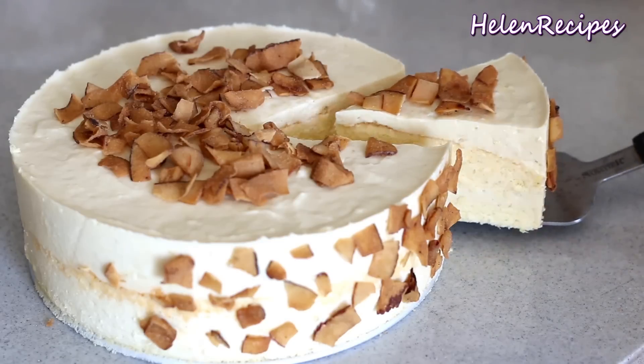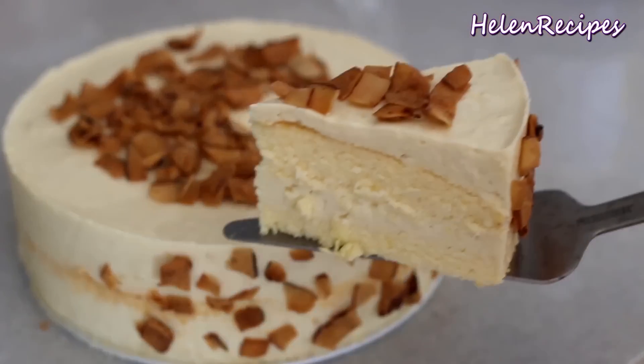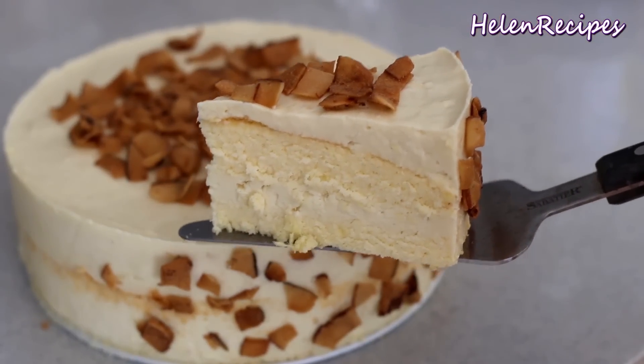If fresh durian is not available, you can also use the flesh of frozen durian from Asian stores. And if you don't like durian at all, you can still replace it with strawberry or mango, so it will be mango mousse cake or strawberry mousse cake. Let's begin!